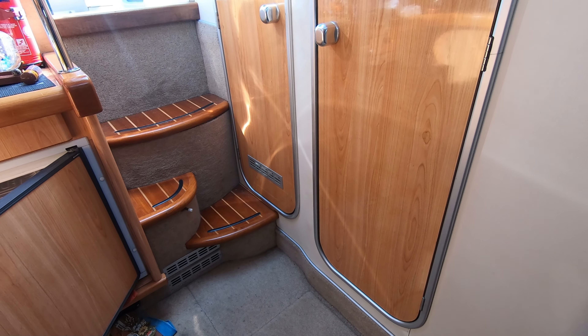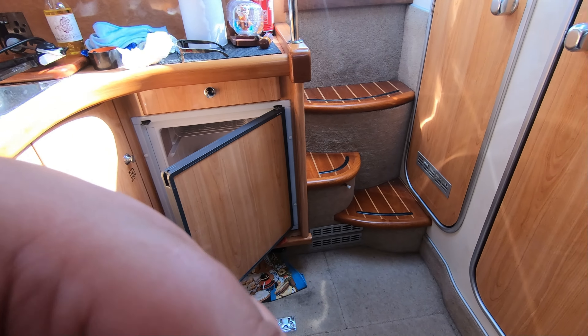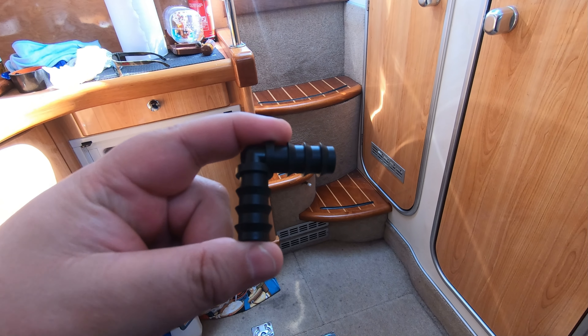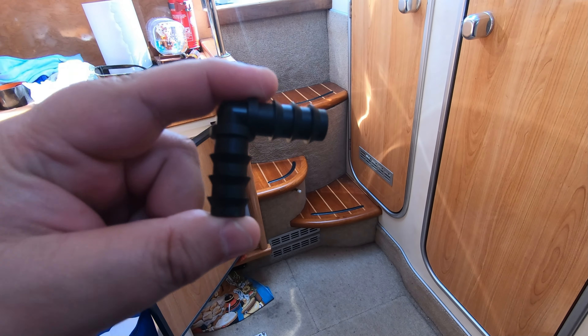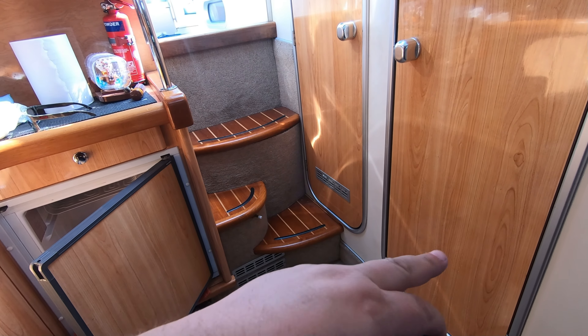I'm going straight through the bulkhead, and then under the cupboard in that little cubby hole is the water pump which I've replaced. Again it's nipping, so I'm probably going to end up putting two of these 90s to create a U so water comes in, down, around, and into the pump.